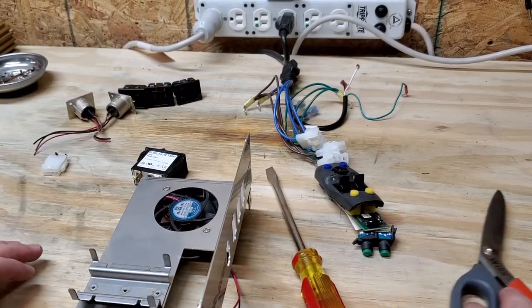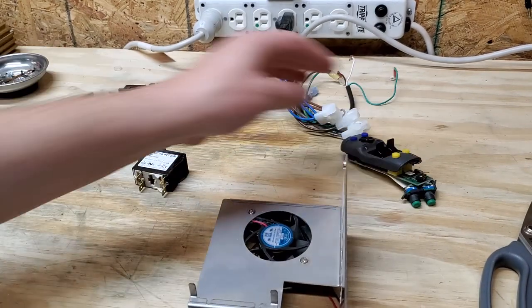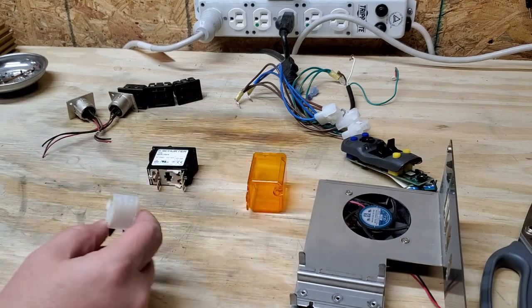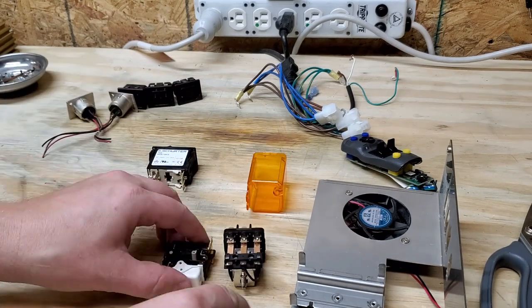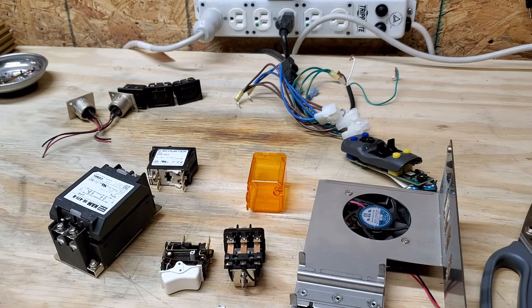I have a whole assortment of stuff over here because I have a variety of parts that I have collected for a long time. Since I'm always telling people about correct part names, let's go ahead and go over them right now.